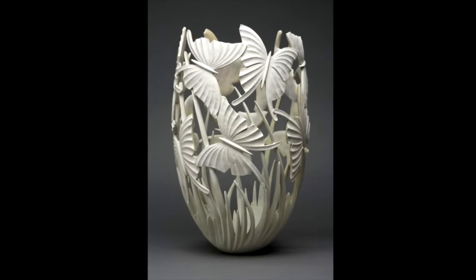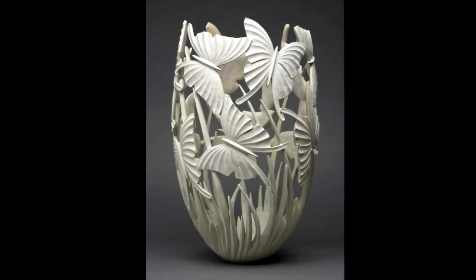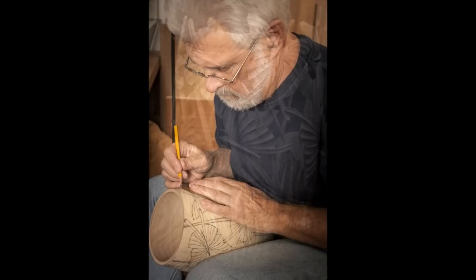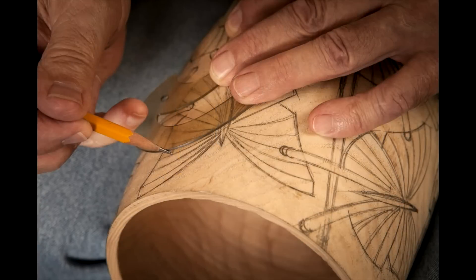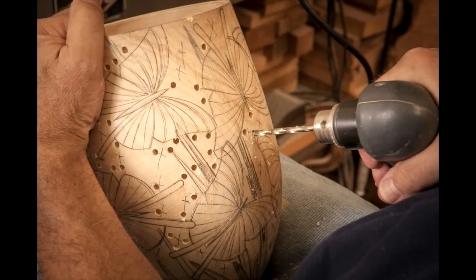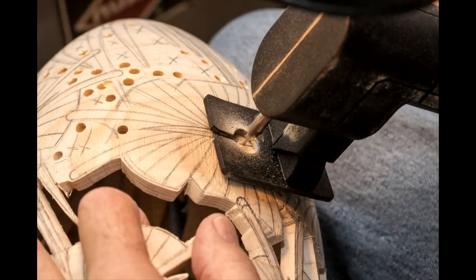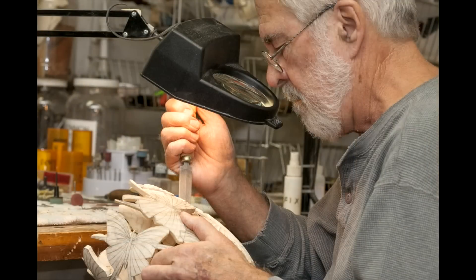It's important to understand that these vessels are not assembled from multiple elements but crafted from a single piece of wood, directly from the log — first turning a wooden vessel on the lathe, then designing on the vessel, then sculpting that pot. Over a period of weeks, I might be reducing a 60 or 70 pound log to an object weighing less than two pounds. I work mostly every day.